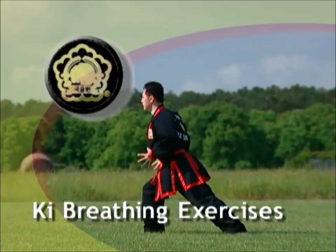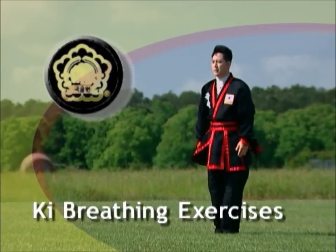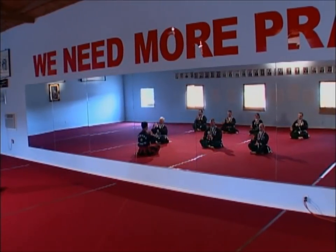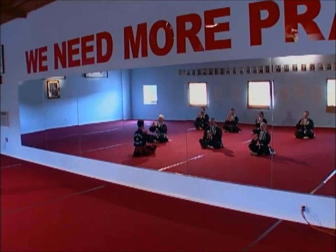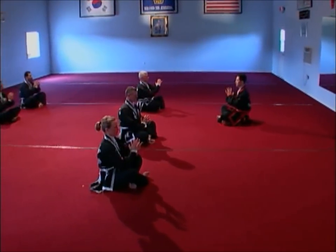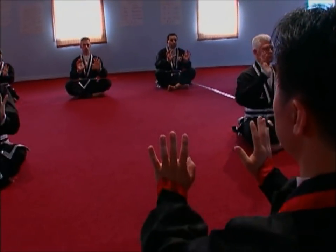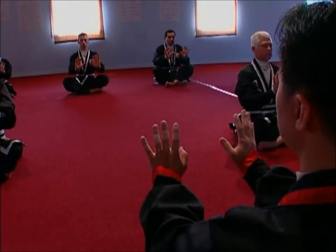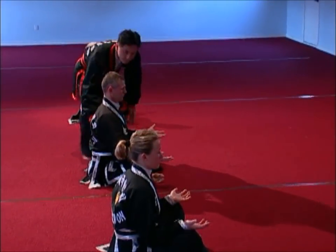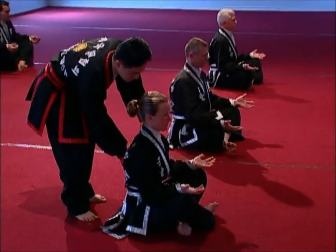Meditation and breathing techniques focus on various breath control techniques, meditation, breathing postures, and concentration techniques. Ki is the Korean term for the inner energy that is the source of internal power. Ki is closely related to breathing and blood circulation. For this reason, ki breathing exercises are the foundation of internal Kooksulwan training. To become a proficient martial artist, one must develop ki through meditation and special ki breathing exercises.